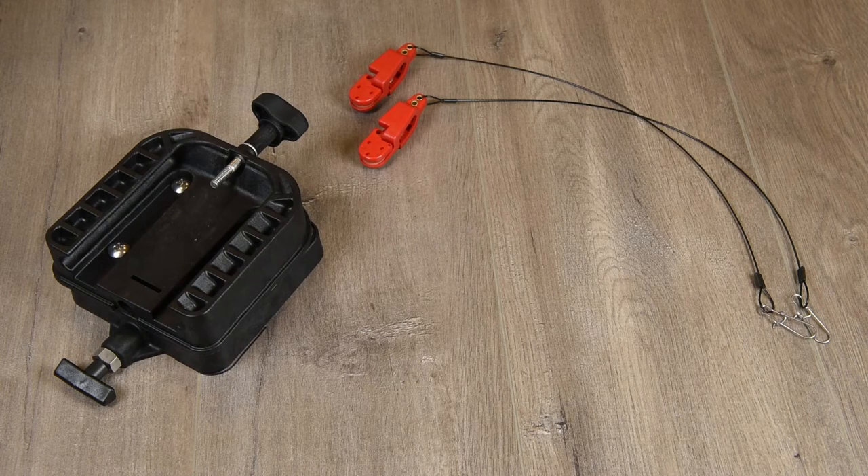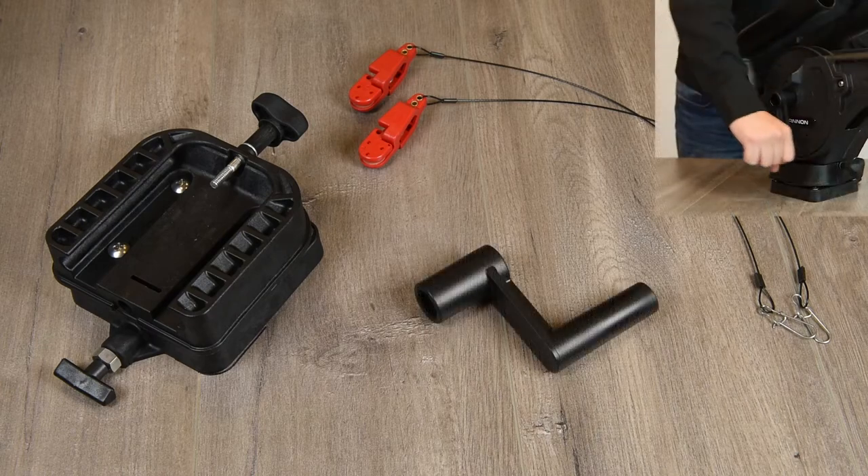And if for any reason you should lose power to your Optimum, you'll also find an additional crank handle for manual operation.